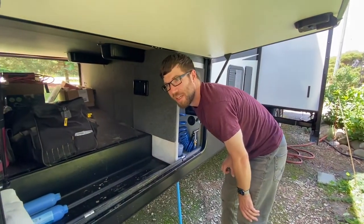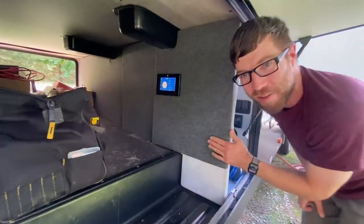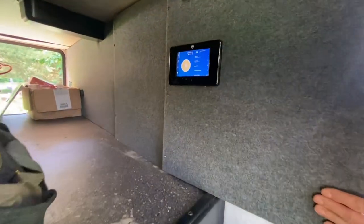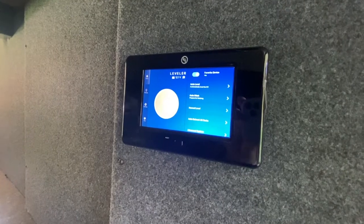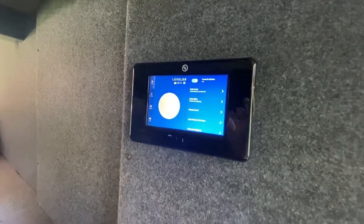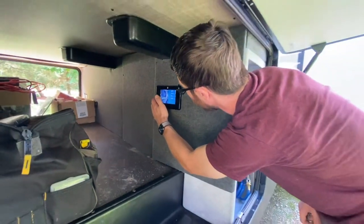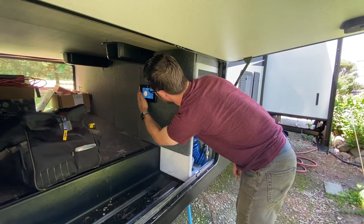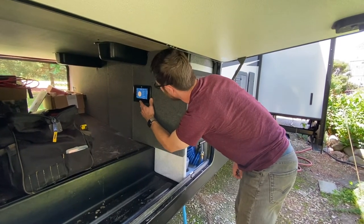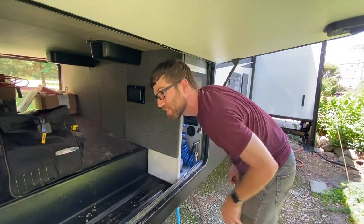Something that seems a little bit unnecessary but interesting is they added another control panel here for the jack system or the stabilizer system. This basically gives you the same sort of controls as you have on the front touch screen. I honestly haven't even played with this — it's probably got some Bluetooth features or something. It's not something that has been necessary thus far, but interesting.